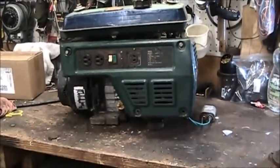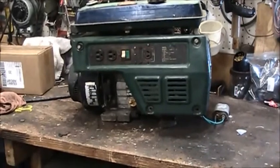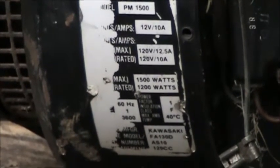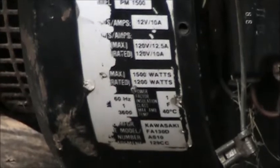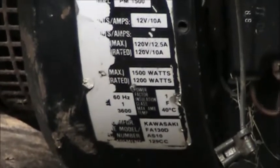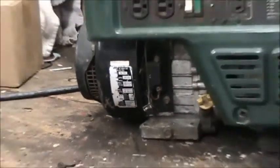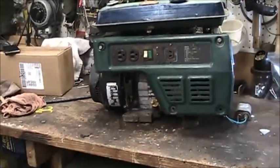I'm going to order a brand new one because that one's old. This has a Kawasaki engine on it. It is rated at 1500 watts, 1200 running. The documentation FA-130D — there's a lot of documentation on the internet for that. For the AS-10, I'm assuming that's the application: generator versus snowblower. There is nothing online for it.